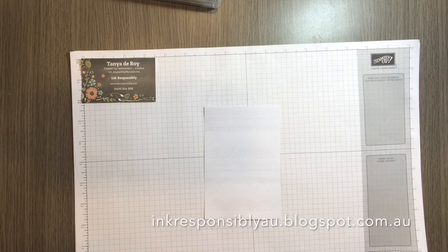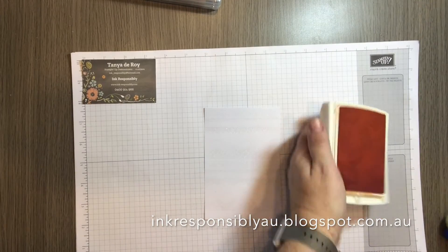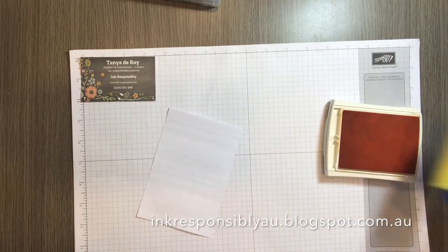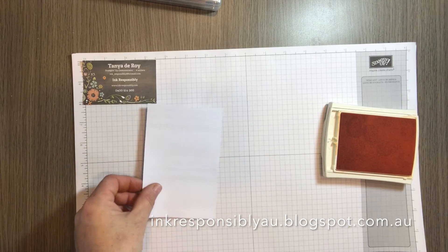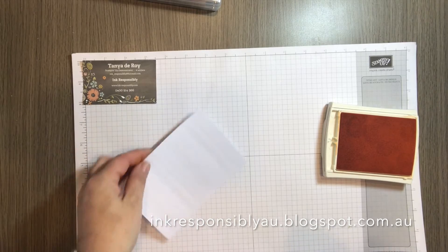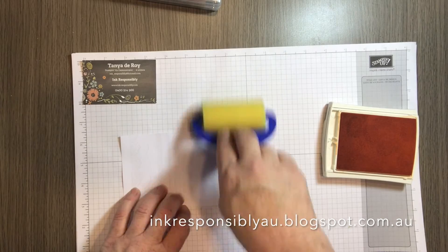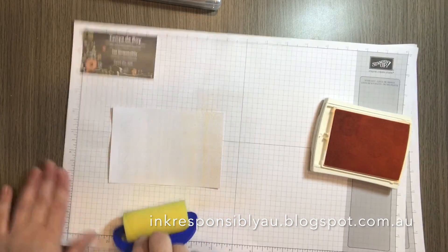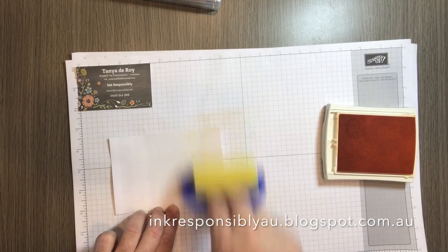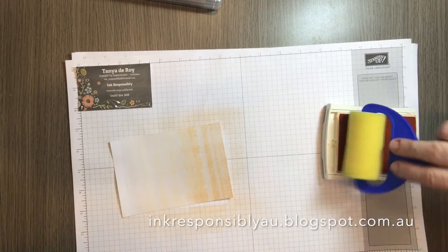Now we get to the fun part — colouring our cardstock. To start, I'm going to colour using peekaboo peach and a sponge roller. When you're using a brayer or a sponge roller, less is more. You can always add more ink but it is very difficult, if not impossible, to take it away. So with some ink on our roller we're going to simply roll down and go back, every so often filling up your roller.